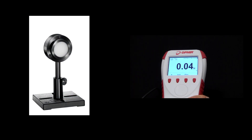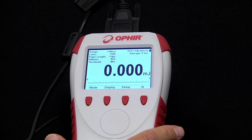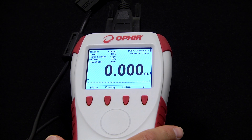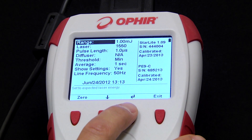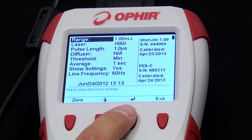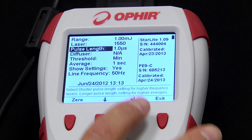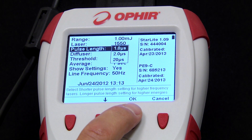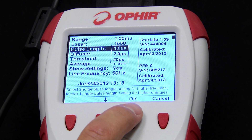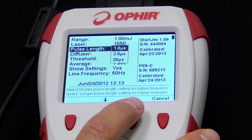Now we'll switch to a pyroelectric energy sensor. Note that we can hot swap the sensors, meaning switch sensors without turning the instrument off and on. We'll only focus on those items that are different. Range and wavelength as usual. Pulse length — we use this to set the maximum pulse width or integration time of the sensor. We want it to be longer than the width of our pulse so that we don't have any of our pulse cut off, which would result in an incorrect measurement. We don't want it to be any longer than necessary so that too much noise doesn't get in.